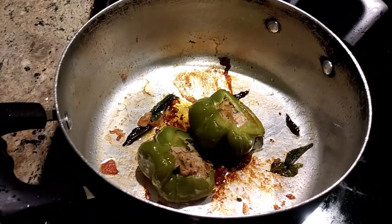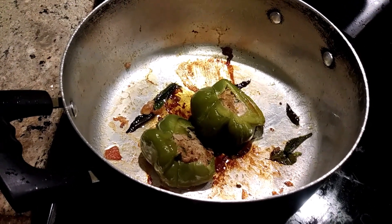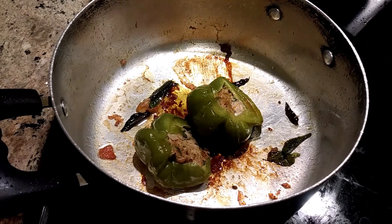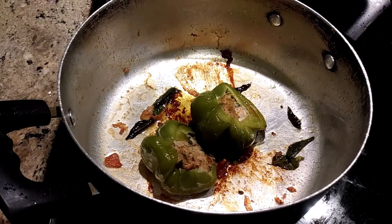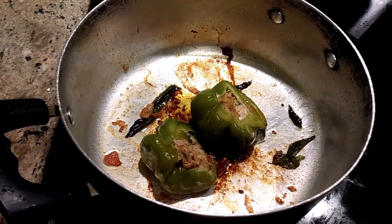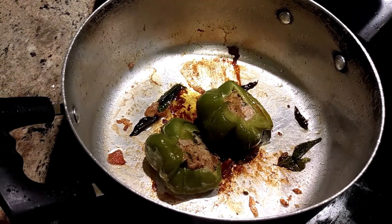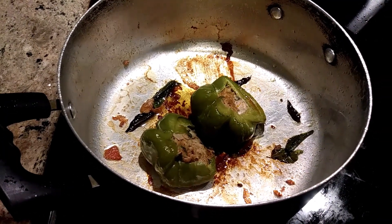Hi, this is Margaret Wood. Today I prepared stuffed bell pepper. For the stuffing, I mixed meat with ginger, garlic paste, green chilies, turmeric, salt, red chili powder — half a teaspoon — and onions, all mixed together.